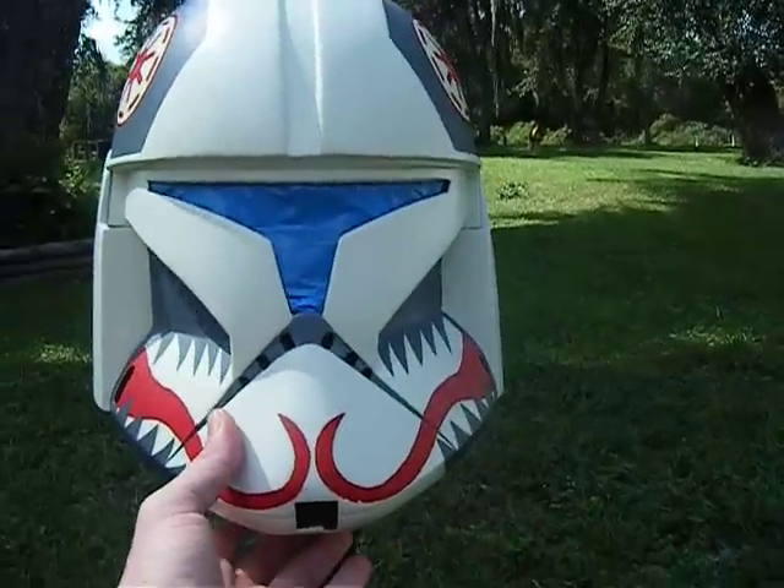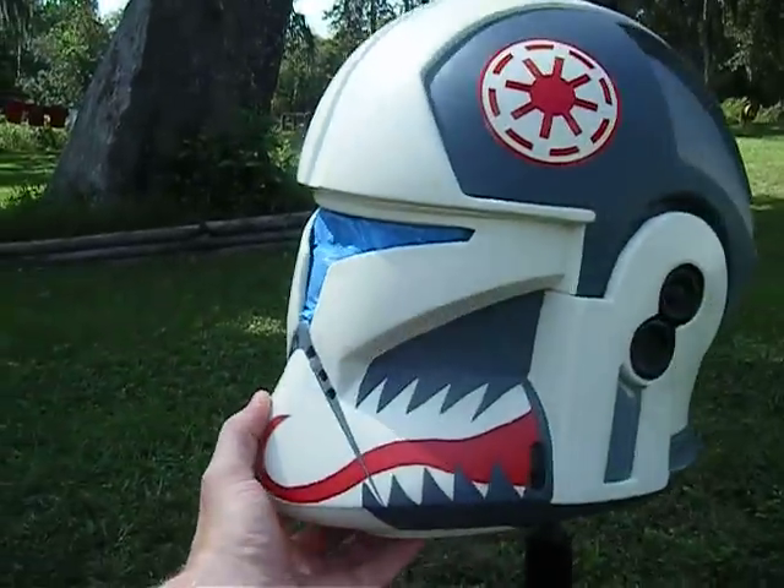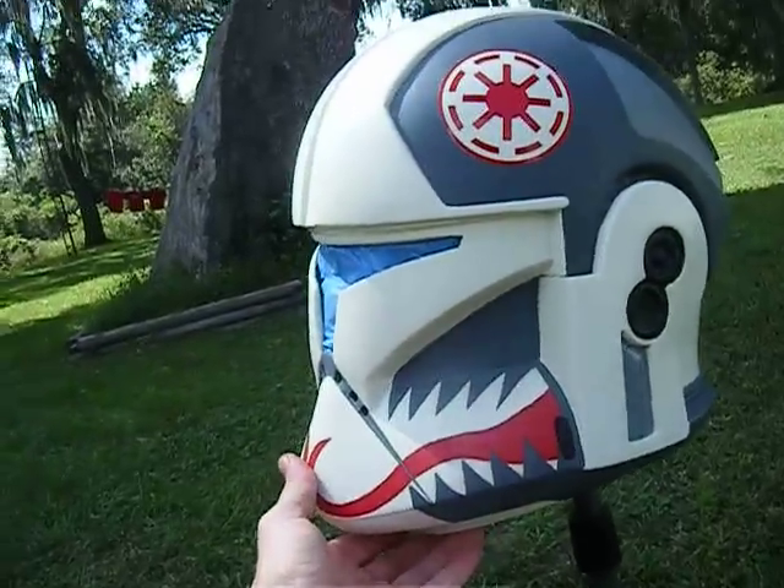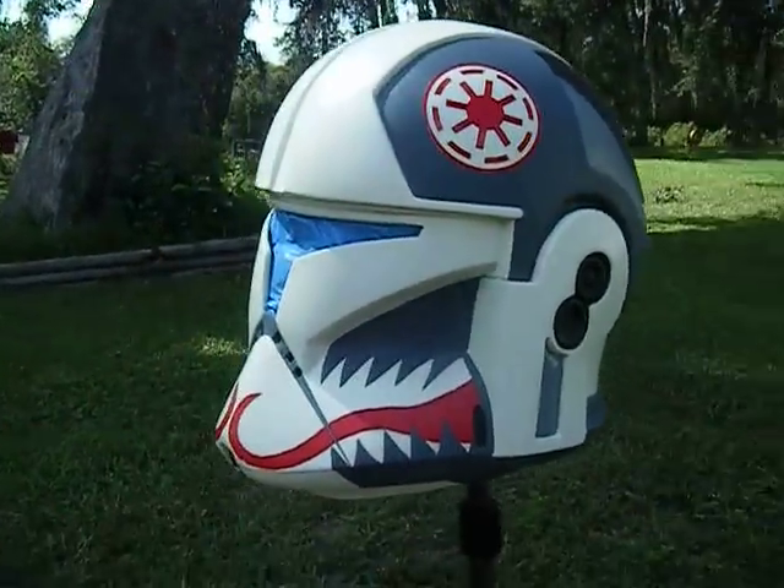While it's not finished, it sure is getting there. Tune in next time and hopefully this bad boy will look like it's been in the Clone Wars. Alright, peace.